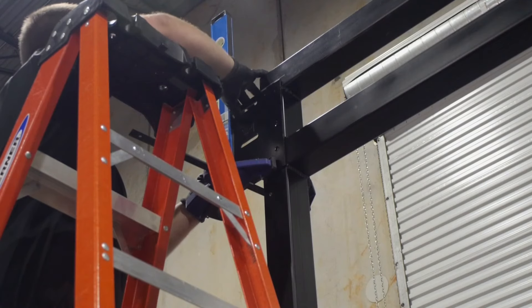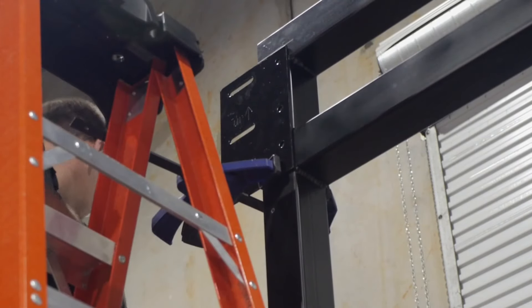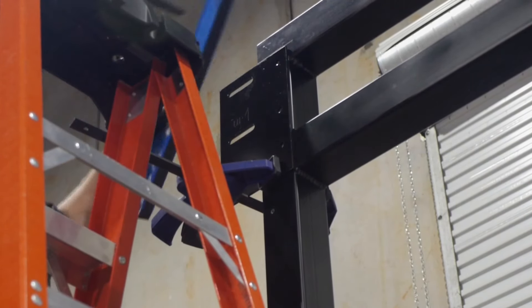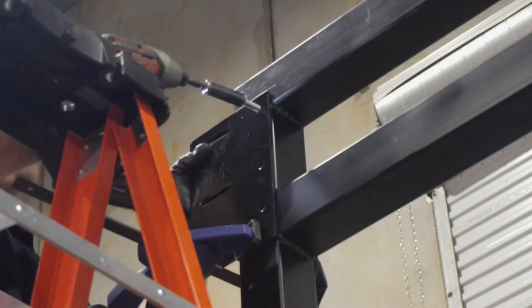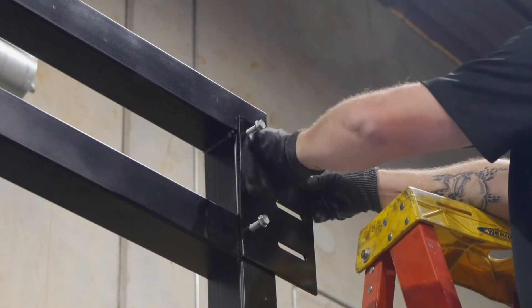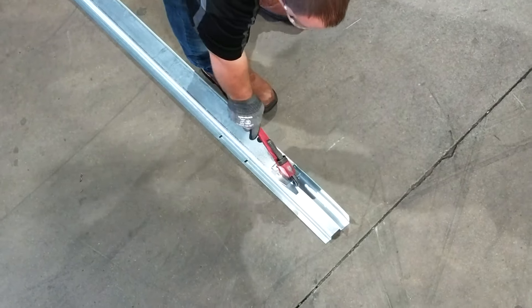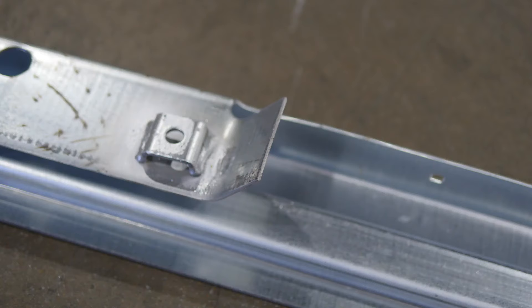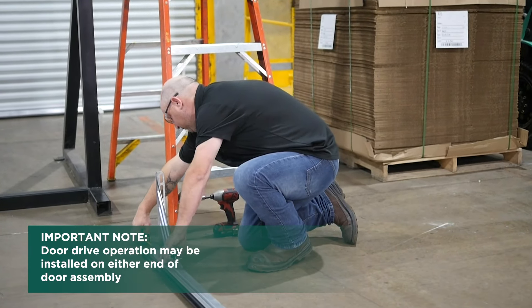Next, we turn to our mounting plates. If the door will install to steel jams, mounting plates for the door brackets are required. They may be welded or bolted to the jams. The top of the mounting plate should be located 10 inches above the top of the opening and be level with each other. Be sure to mark the location. The side of the mounting plate should be even with the edge of the opening. Bend the top of the guide bell mouth before installing brackets as shown. Attach door brackets to guides, locating the top surface of the bracket 2 inches below the top of the guide.